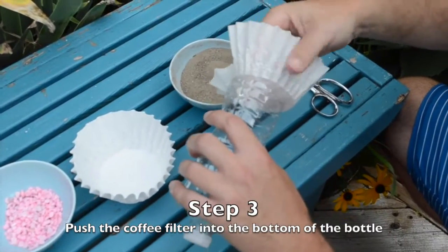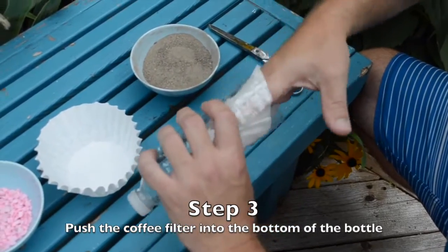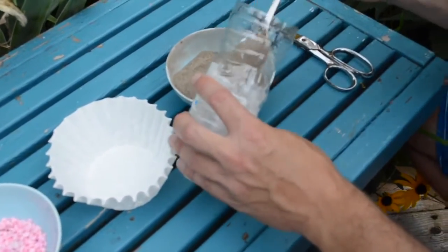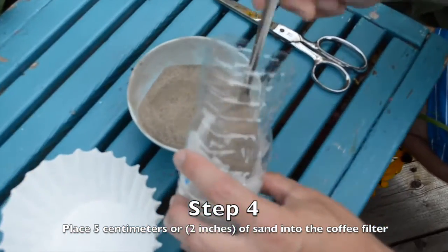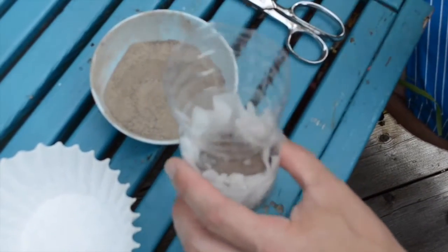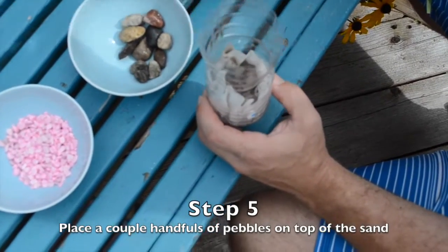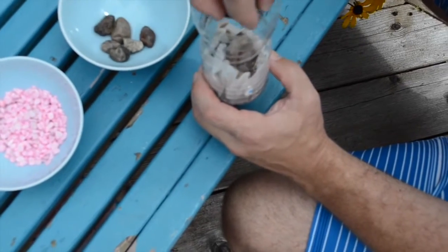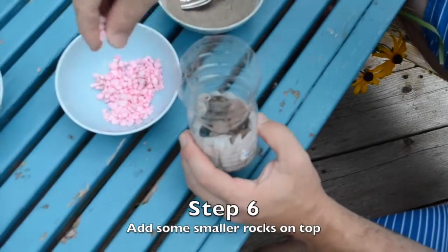Take that coffee filter and gently push it through all the way down to the bottom of the bottle. Then take some sand and spoon in about five centimeters — that would be about two inches — carefully into the bottom. Then put some pebbles on top of that sand, and on top of the pebbles put some even smaller stones.